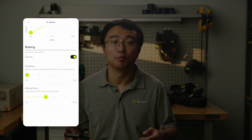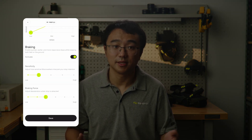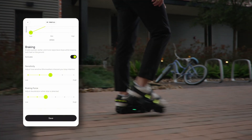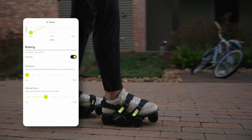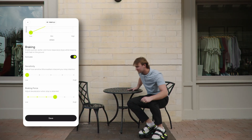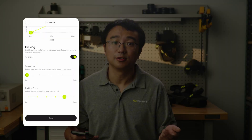There are two slide bars you can adjust for how rapid braking works. The sensitivity bar controls how quickly your Moonwalkers detect your intent to stop when both feet are planted. The braking force bar indicates how sharply or strongly you want the braking to respond once the intent to stop is detected.